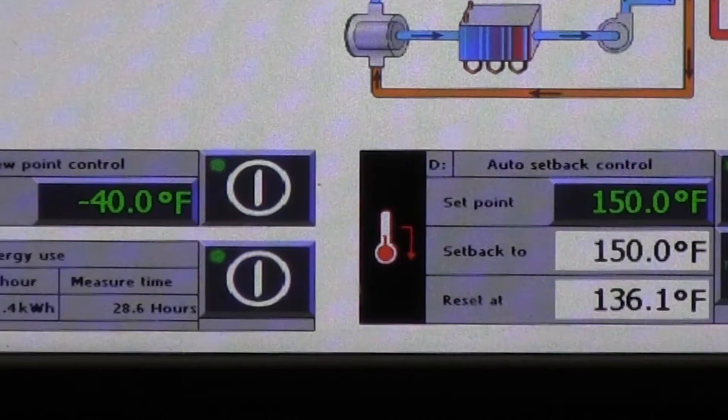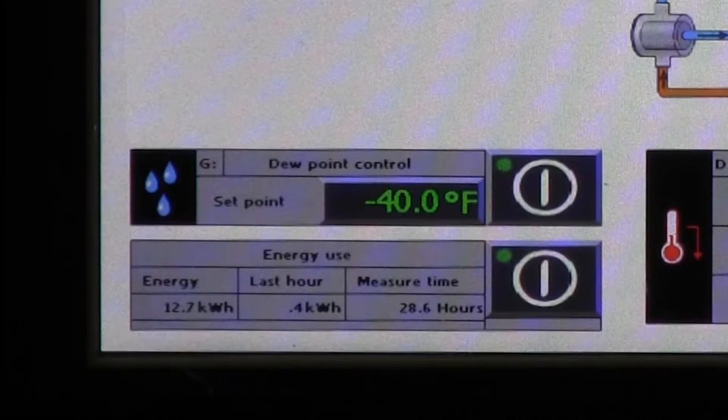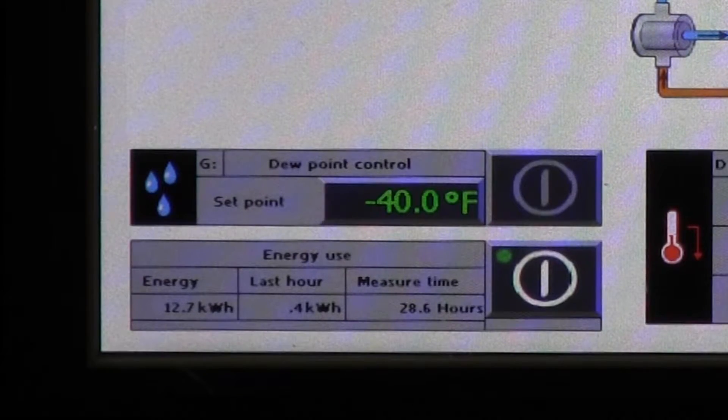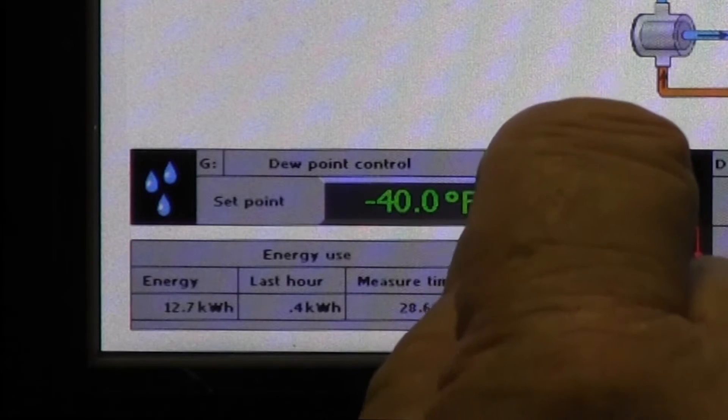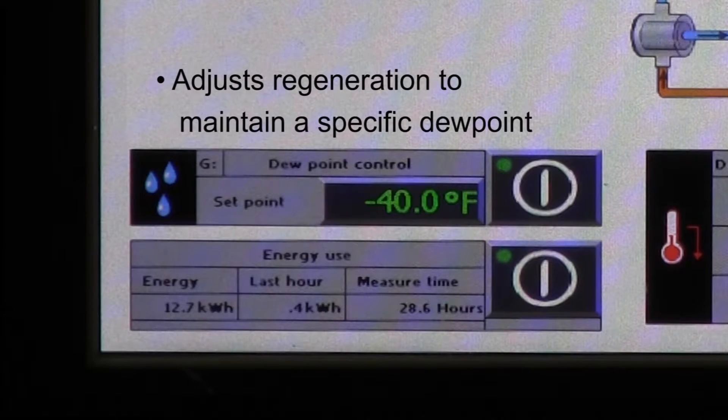Dew point control, also provided as standard and available on the dryer settings screen, allows the user to enter the dew point they want to maintain — usually to prevent overdrying — and press the start button. The dryer takes control of everything else by adjusting regeneration accordingly to maintain drying air to a specific dew point level.